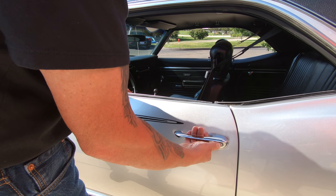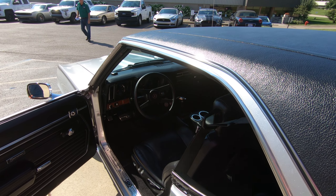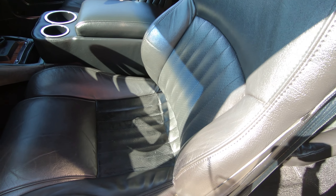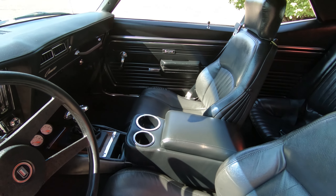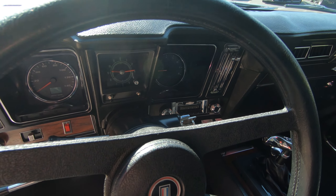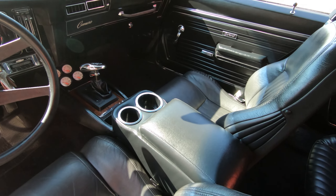It's got custom seats in it too — check them buckets out. They're looking sweet, they've got the bolsters on them. It's got a center console in there, shoulder belts, and a custom shifter. It is a four-speed automatic, so you should be able to get up on the highway and run this baby. Have some fun with it, head out to the car show.